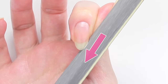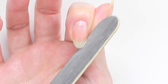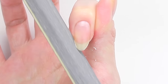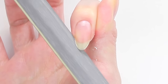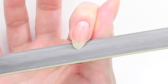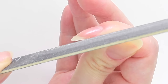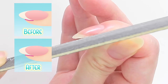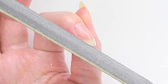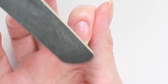Always file in a straight line going in one direction. File the other side. File the tip to create a smooth round shape. Take a look from the side and straighten the bottom of the nail. Straighten the other side as well.